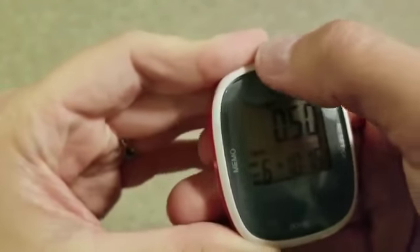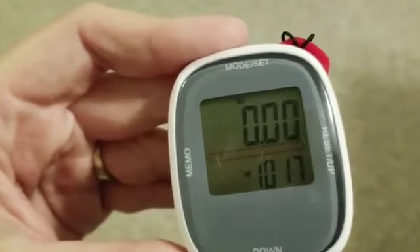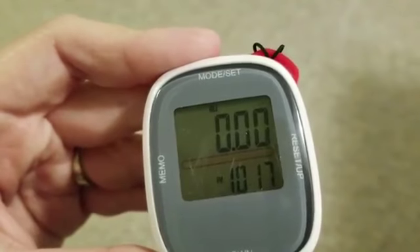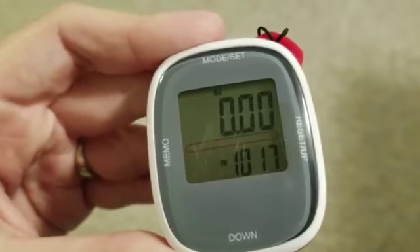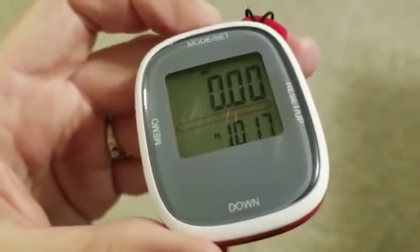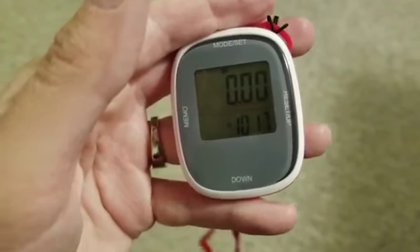You hit the mode set button to get out of the memory function. To go into settings, you hold the reset button for at least two seconds to get into setting mode. I'm not going to demo that right now because my down button doesn't work well and I don't want to reset anything. But once you're in there, it takes you through the clock first — you can set either 12 or 24 hours, then set the hours and minutes using the up, down, and set buttons.